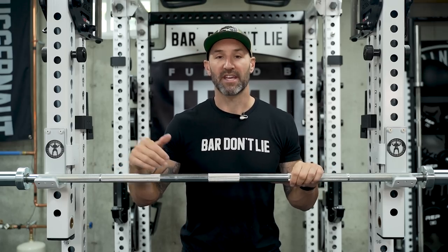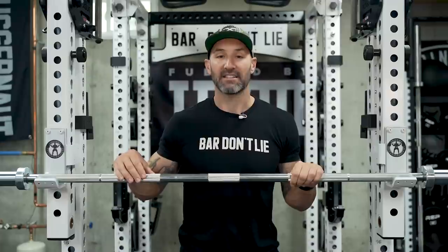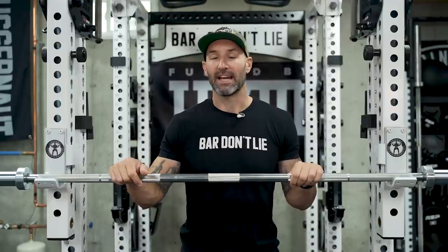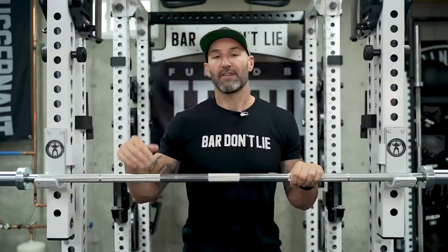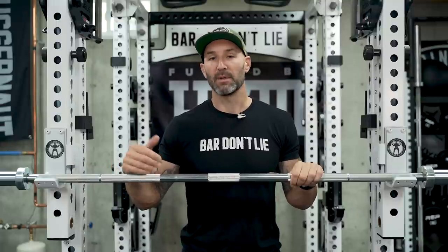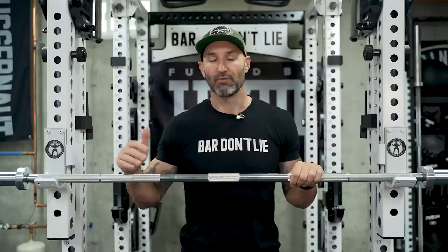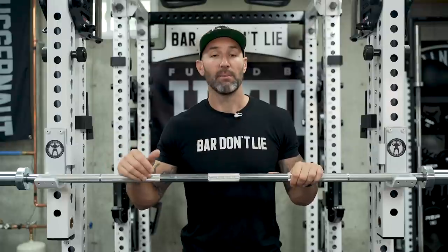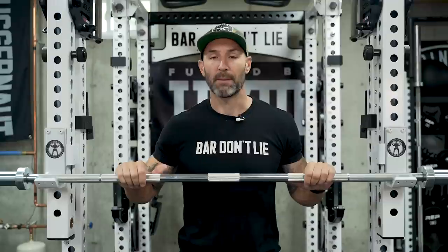The reason behind that is when you look close up at the knurling, you can see that the volcano-type knurl on this bar isn't cut as deep as the Rogue Ohio Power Bar. So while the Ohio Power Bar is typically my daily driver and has one of the grippiest feels out there — which I really prefer because it doesn't tear up your hands — if you're on the fence or want something with a little more bite, this bar would probably be it. It's not quite as aggressive as the Texas Power Bar but it is more aggressive in feel than the Ohio Power Bar, so it fits in that lineup very well.